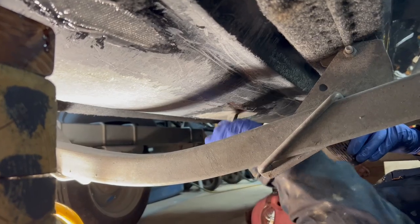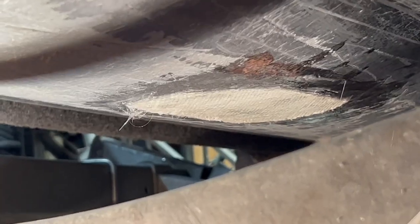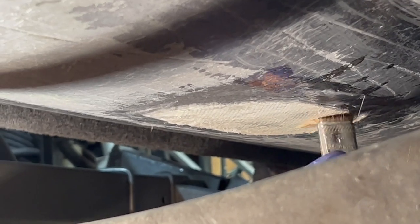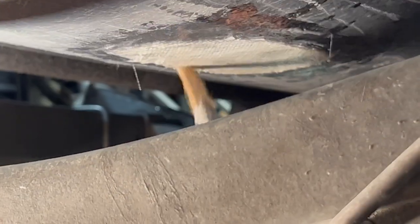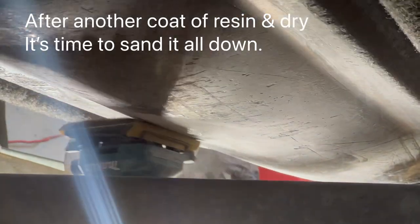Grab my little roller. Let's squeeze this one out. One problem with biax is it gives you a lot of weight — it's hard to wet out with a brush. Those rollers come in handy, but God knows where my apprentices put it. Let's spend a little bit more time pressing up over here.